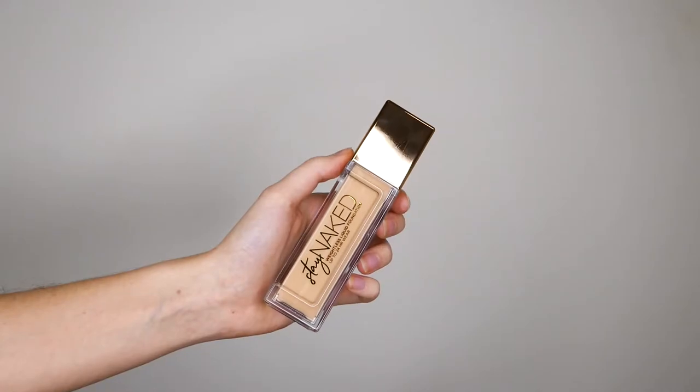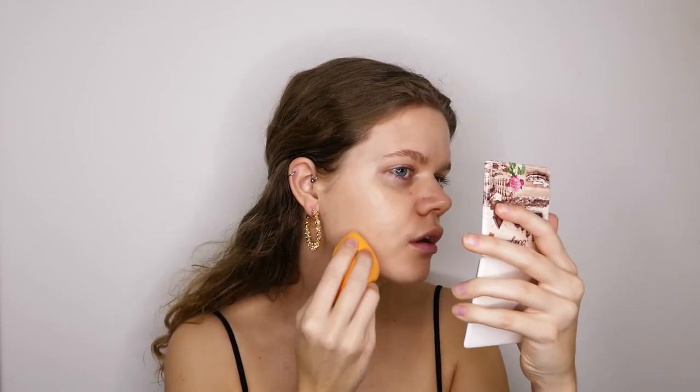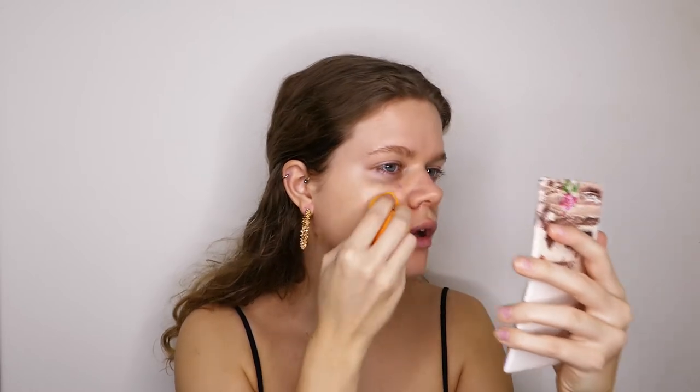So the first product I'm going to be trying out is the Urban Decay Stay Naked Weightless Liquid Foundation. I'm just going to put a few dots on my face and then blend it up with the sponge. It is nice and glowy and it looks quite natural on the skin, so I like that.